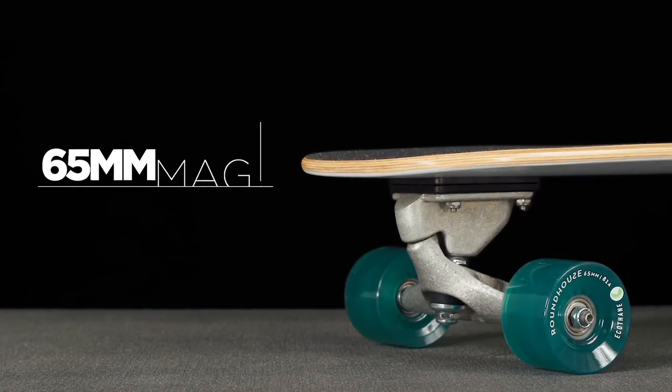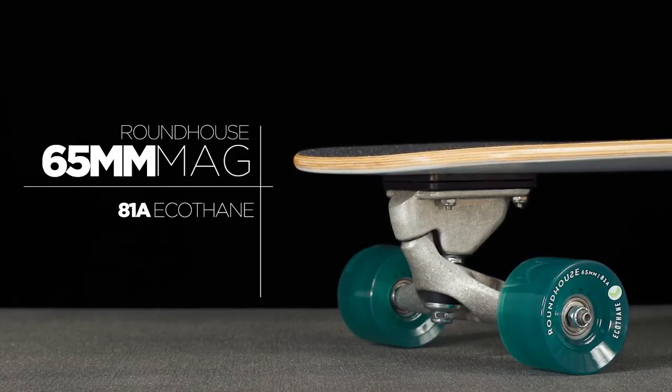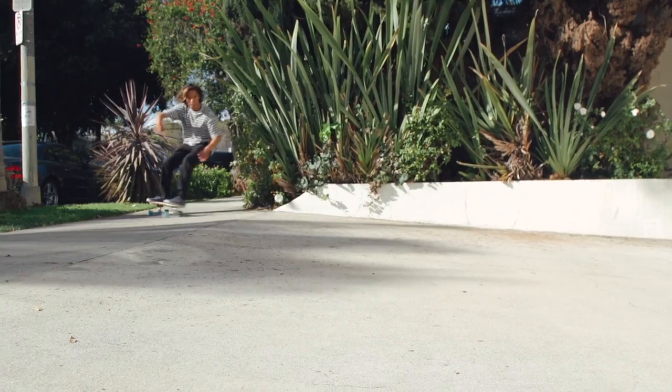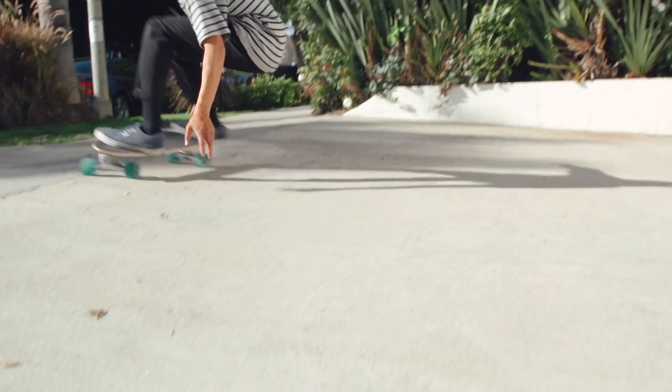The Mini Sims comes with our 65 millimeter roundhouse wheel, hand poured in our 81A Soy Ecothane formula and assembled with Carver's built-in ABEC 7 precision speed bearings. This wheel is smaller and harder for fast rolling, and the Ecothane formula adds grip for the ideal Mini surfskate ride.